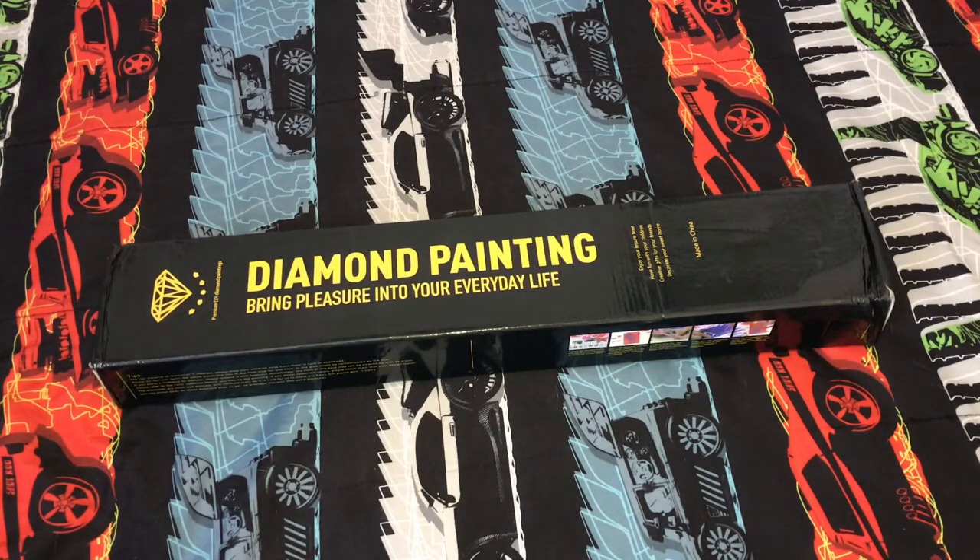Hi everybody, this is Natalie and welcome back to my channel. Today I have an unboxing for you - this is a painting from Pretty Neat Creative. They do a lot of advertising on Facebook and I wanted to try them out. I was able to get a 15% discount, and I also saw another YouTuber, Natalia from Love Crafts Forever, unbox one and fell in love with it. So let's dig in and see what I got.